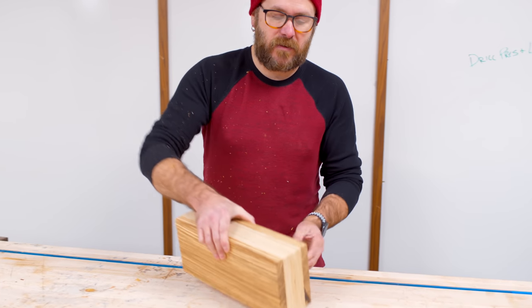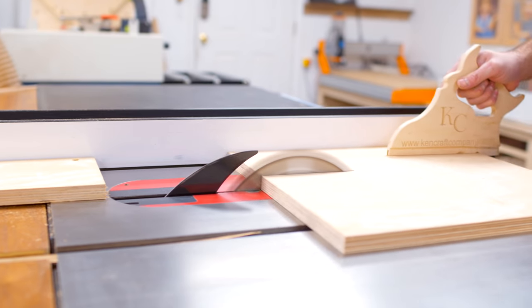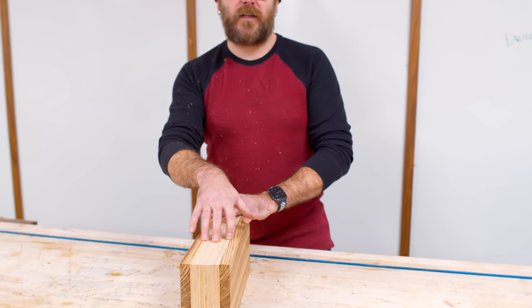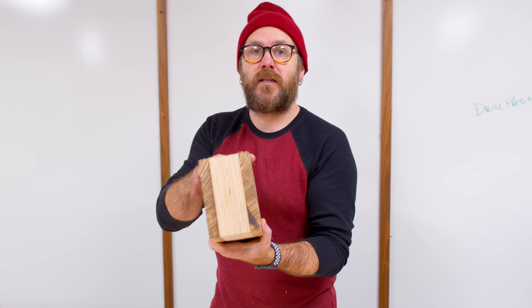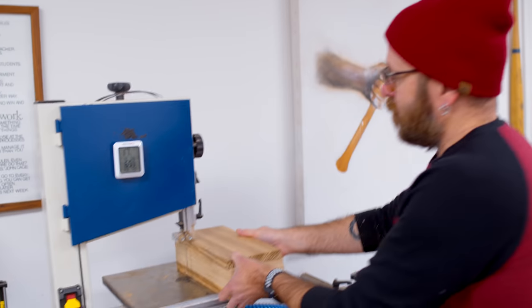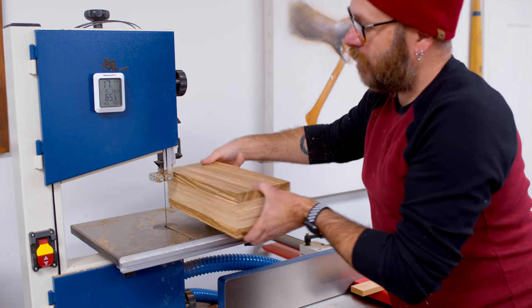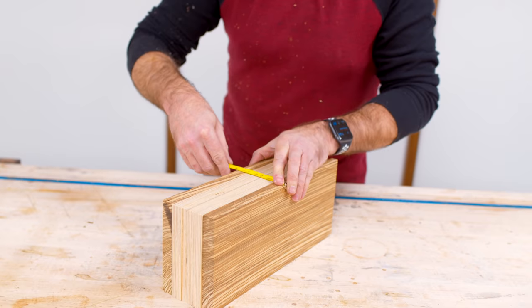I have my pieces cut up for the bandsaw box. I've got a piece of zebra wood for the front and back, and then just Baltic birch plywood for the middle. I really like the Baltic birch plywood because it has these beautiful lines. The thickness doesn't really matter — it's just going to determine the depth of your drawers. But one of my limitations is on my little bandsaw, I can only cut so thick, so this falls within my bandsaw limitations. This is roughly three and a quarter inches thick.